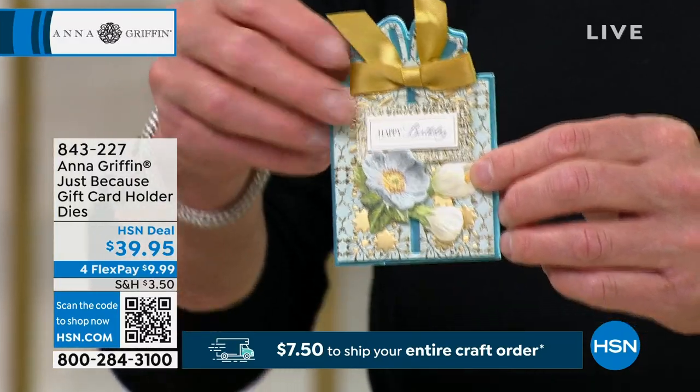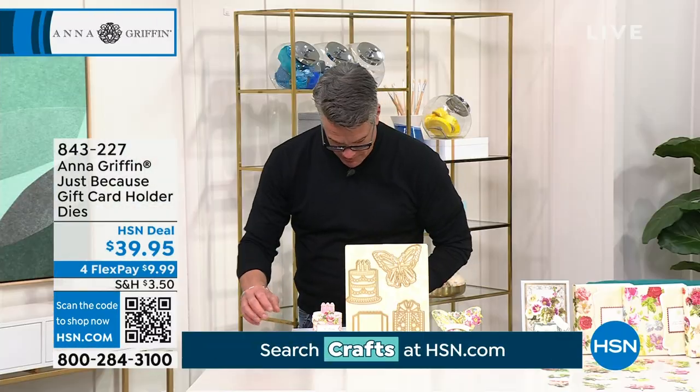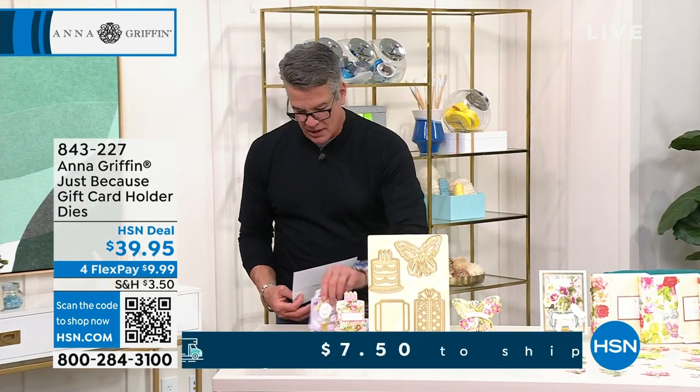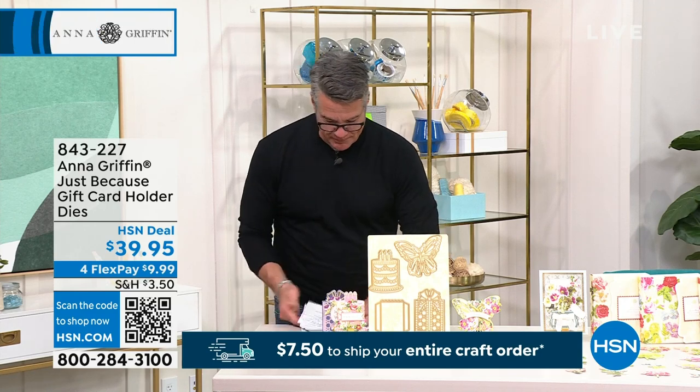$39.95 — you get everything we talked about: seven metal dies and the idea sheet, so you can create and mix and match and do lots of fun things.